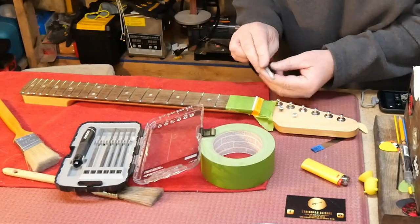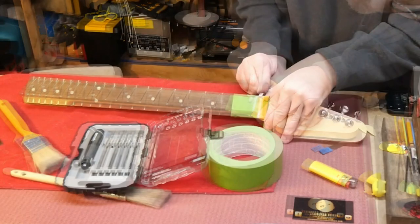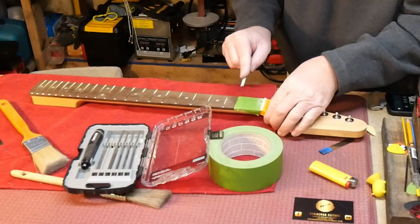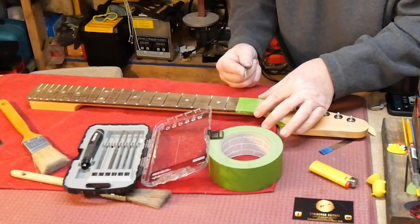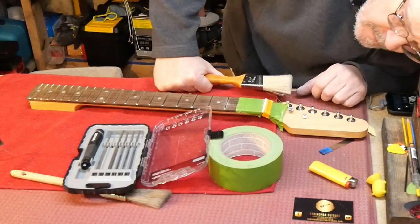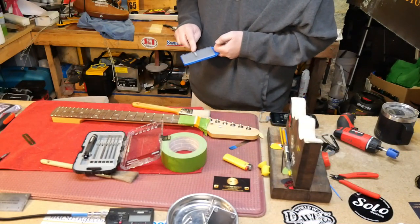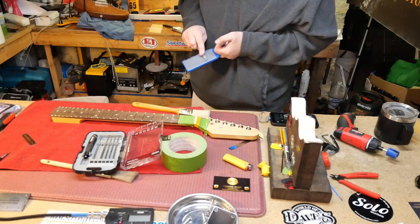Go down just a little bit on the bass side to make it a little more friendly. Just roll that edge a little bit — do the same thing on the other side. That's much better. The string is not sitting way down in a valley, which causes overtones — and we don't want any overtones.